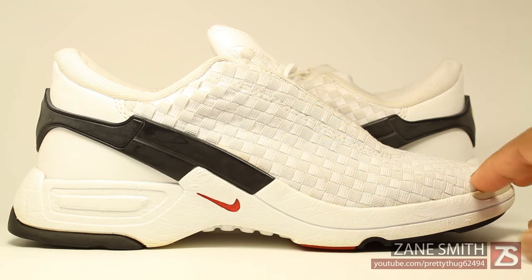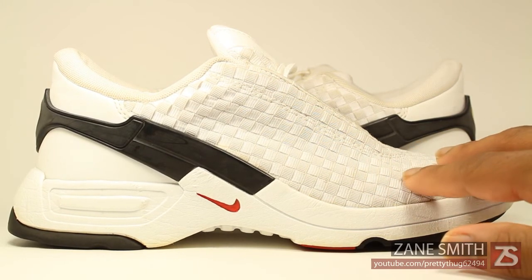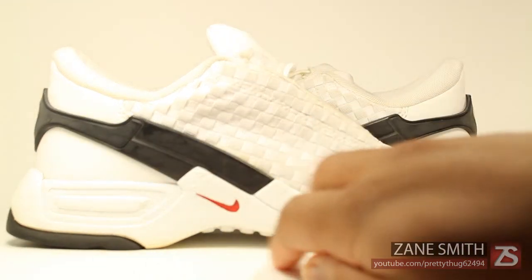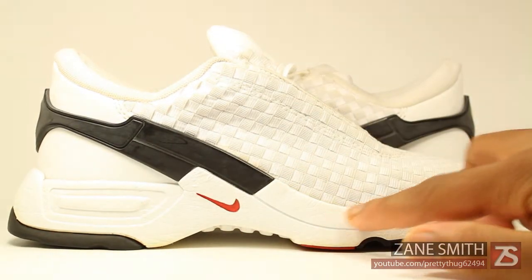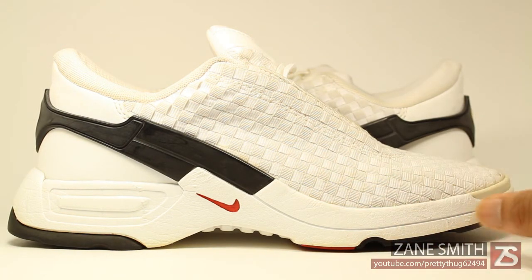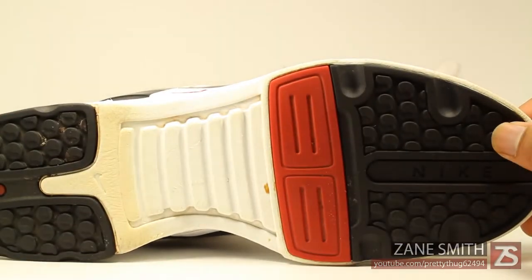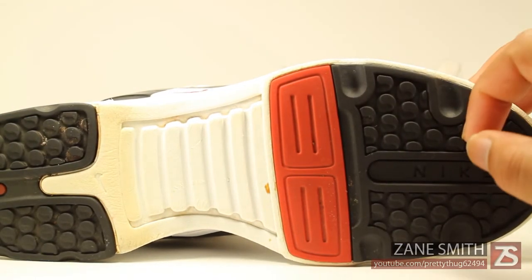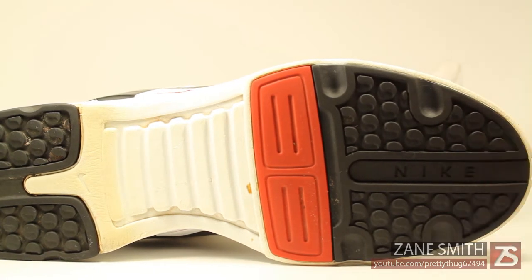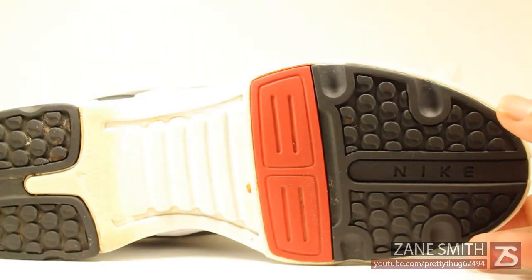As you can see, the upper is composed of a woven nylon — it has a nice shine to it. This black part right here is actually made of rubber. You have a foam midsole, and you have a red swoosh right there on the side. Going to the outsole, we have red, black, and white, as well as the word Nike, and then you have your swoosh which is very small towards the heel of the shoe.